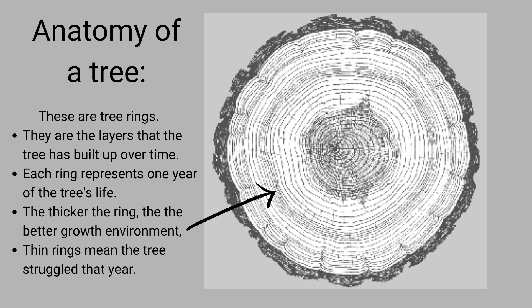Each ring represents one year of the tree's life. In the years that the tree has had good growing conditions with a lot of water and sunlight, the rings become thicker and more protective. In the years that the tree has struggled, the ring is thinner and weaker.